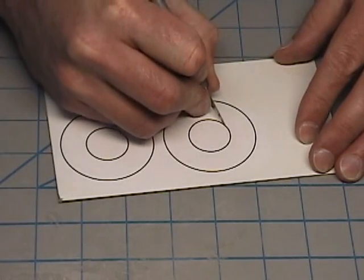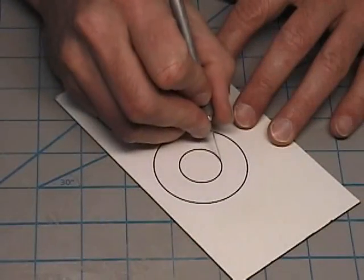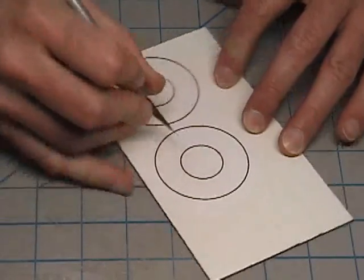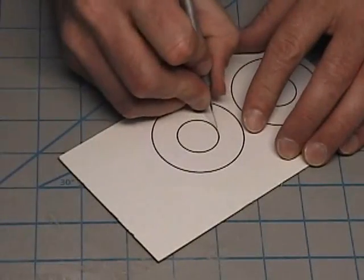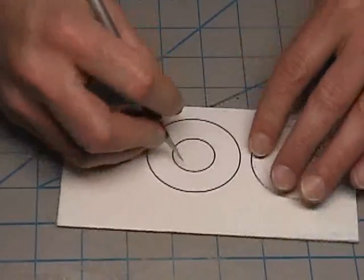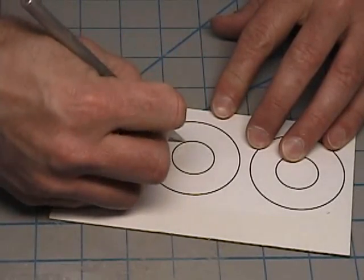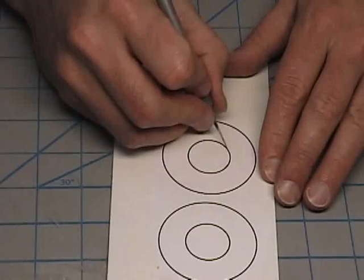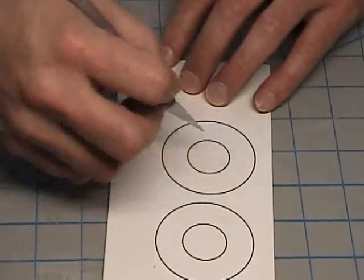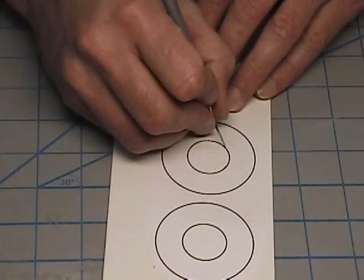That's why it's important to wear safety goggles when doing this. Start by making a light pass the first time around. Don't try to cut through all the way at one time — keep going around and around until you actually cut all the way through the card stock.